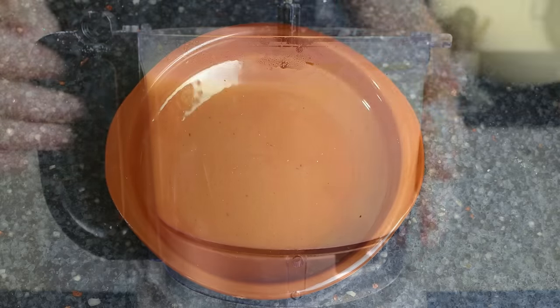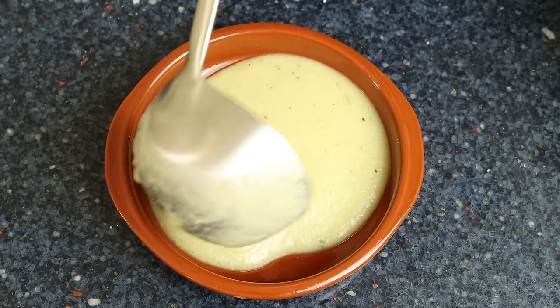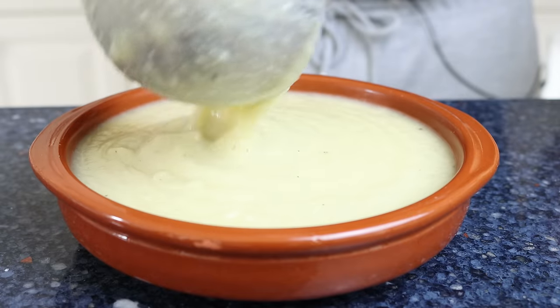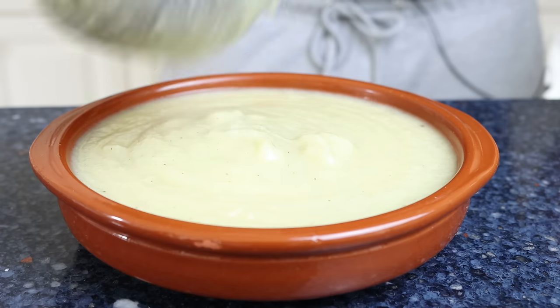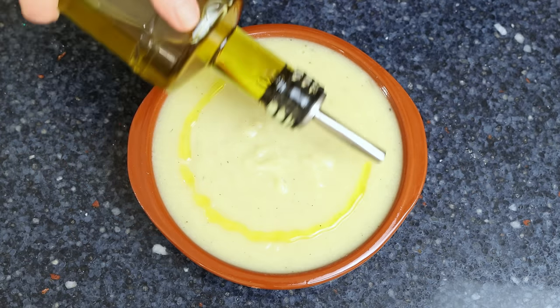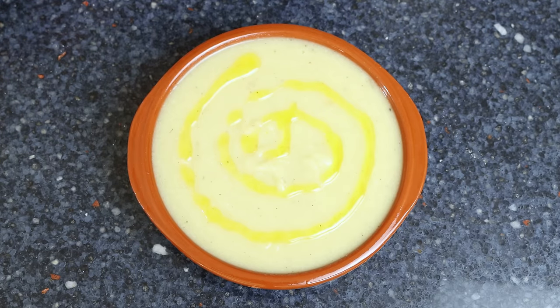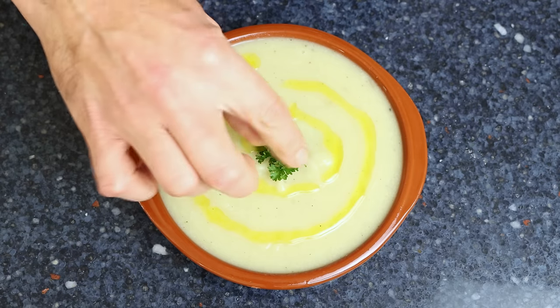Transfer some of the soup into a shallow bowl, drizzle a kiss of extra virgin olive oil over the top, and garnish with some fresh parsley. Our creamy cauliflower soup is done!